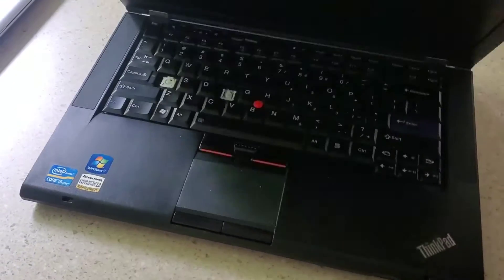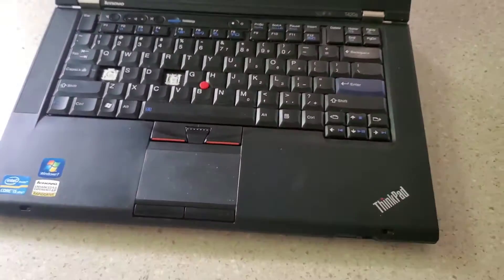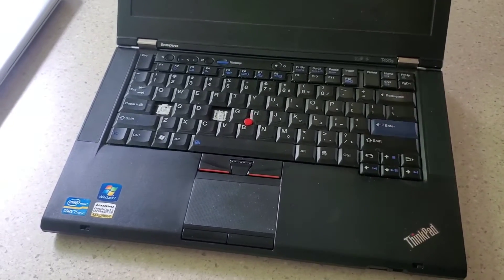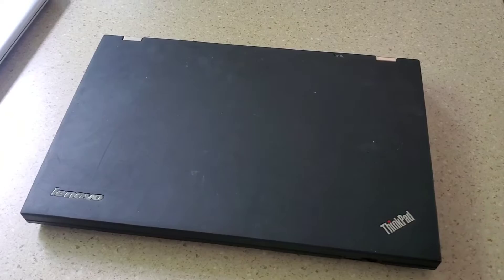I've got an old laptop here — some of the keys are missing and the whole thing is completely dead, not functioning. I've been asked to recover the files from this machine, and that's what we're going to do in this video.